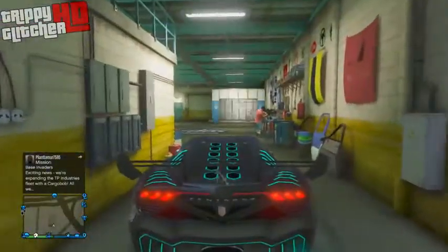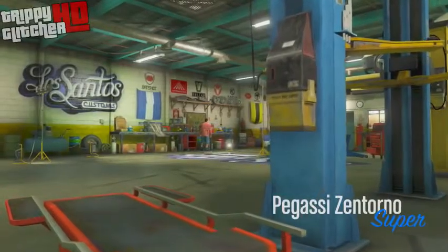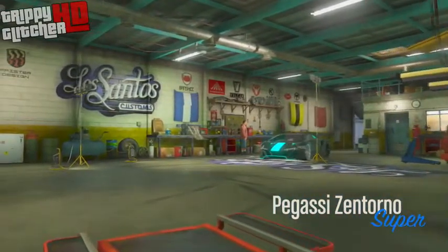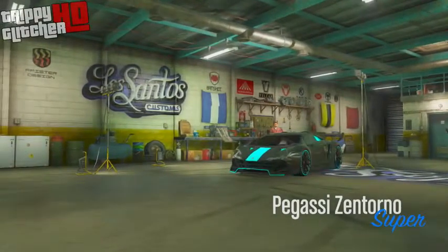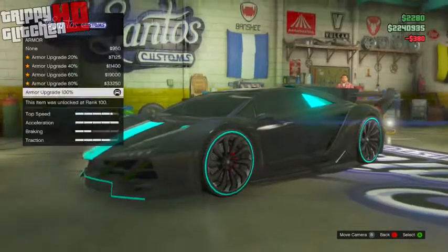The first thing you want to do is get in the car that you want to be doing this for. It needs to have at least a primary color — it does not have to have a secondary. I use my Zentorno which does have a secondary, but don't worry about that for now. Drive inside Los Santos Customs with the car you want to use for this paint job.